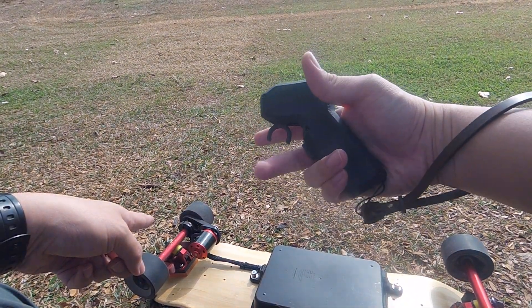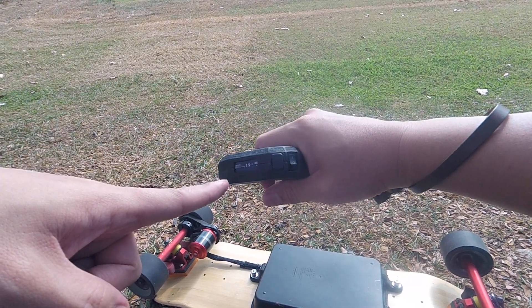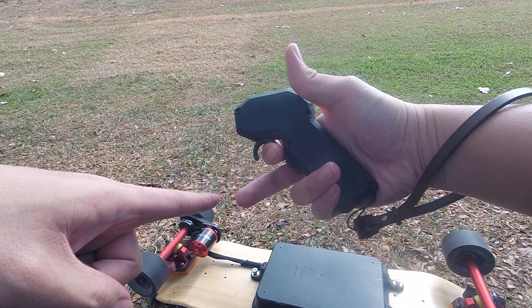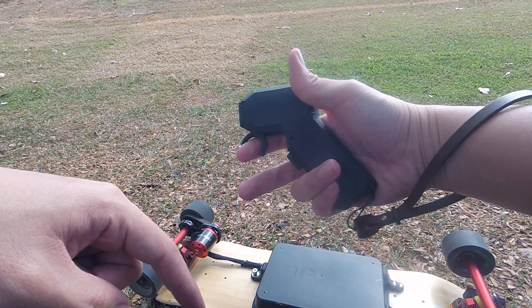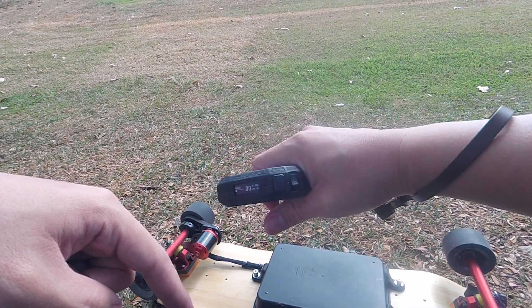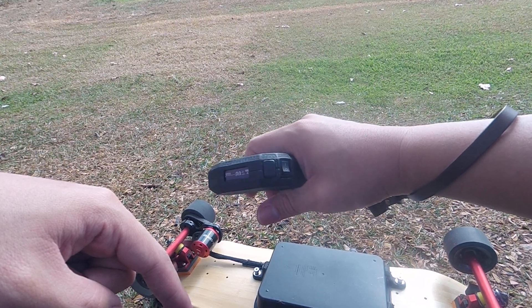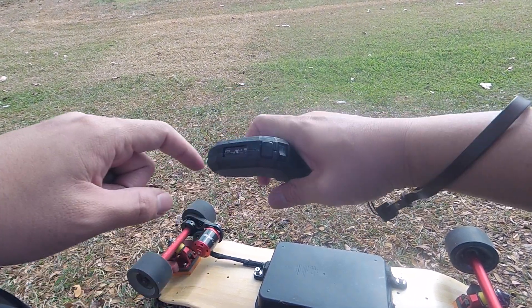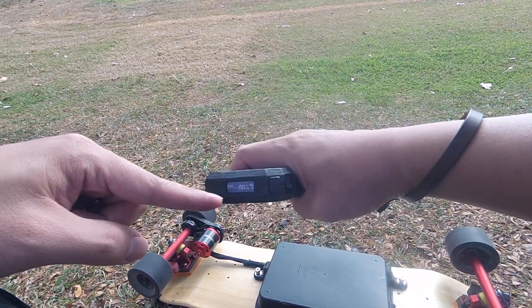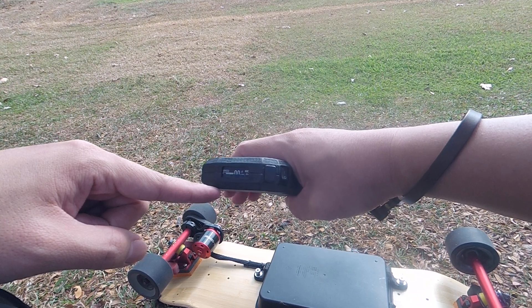Basically when you hold it, the deadman switch will activate and you can get it up to speed. To pull in is to go forward and you push to brake — it's like remote control cars if you're used to it. When the deadman switch is not activated, you basically cannot throttle up, but you can still brake. That's a safety feature I thought would be quite useful.